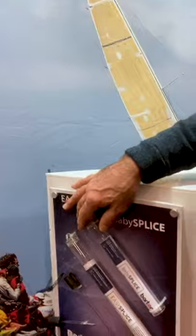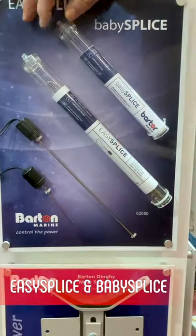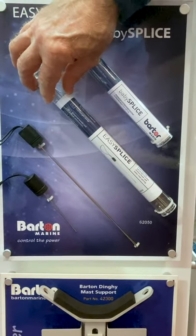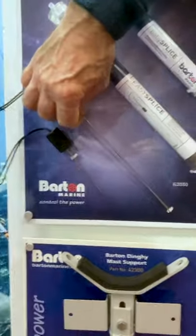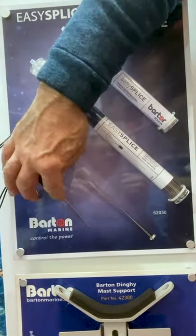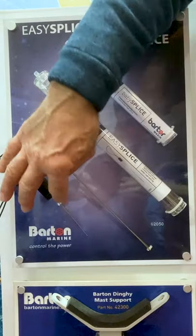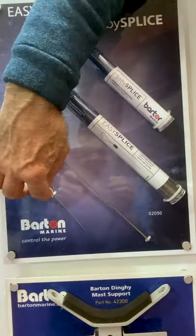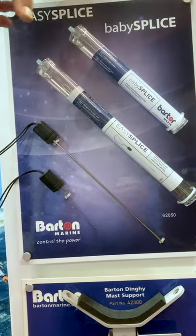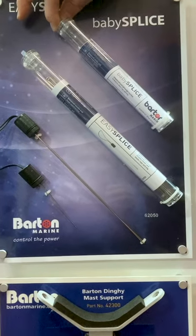These are a popular addition for all you DIYers at home with your winter splicing. We've got the Easy Splice kit — you get two larger diameter needles and two thinner diameter full-length needles. The Baby Splice is three shorter needles for dinghy rope work, going up to 4mm. Very popular, very well received.